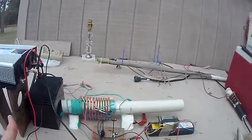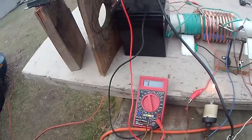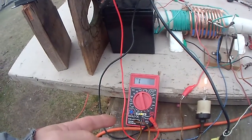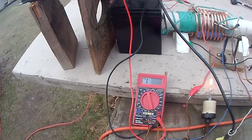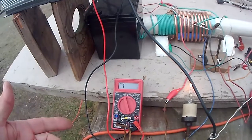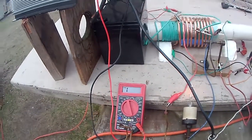Okay, now I got the coil pointed right at the battery, even on the highest voltages. I can't even read it. It must be over a thousand volts. And it had 12.64 volts — or 12.65 — when I started.